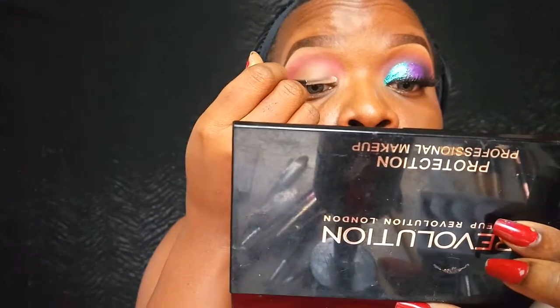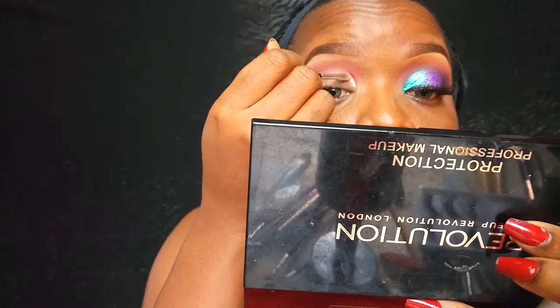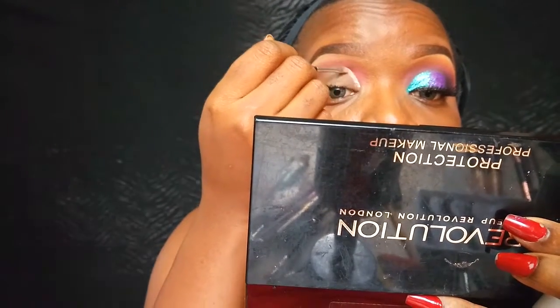Once I'm done blending out that transition color, I'm going in with my NYX Jumbo Pencil in Milk and I'm just going to use that to cut out my crease so that my eyeshadows can come out more pigmented and vibrant.